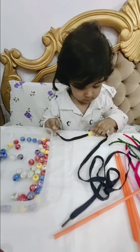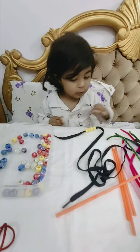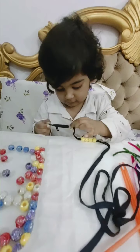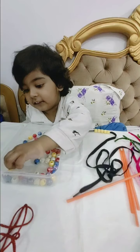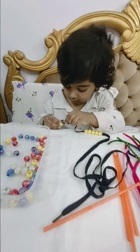Now blue color, baby. Pick up the blue color. Pick the red one. Yellow. Okay. Yes. Very nice. Now red one. Where is red one? Only yellow. Your favorite color? Yellow color.